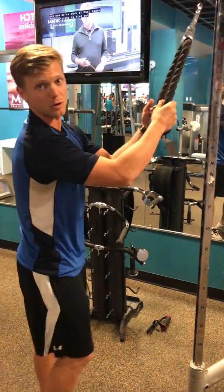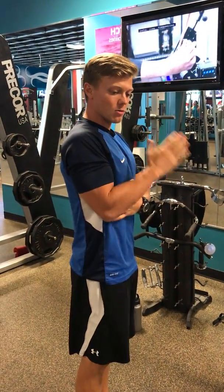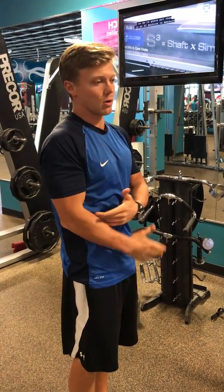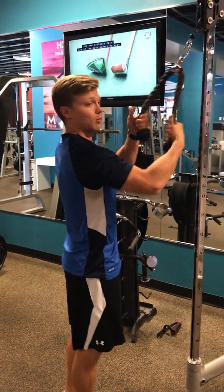Keep the weight a little bit lighter and let's focus on form. The job of the tricep is to extend the elbow — straighten it from a bent position. That's all we want to do: bend it, straighten it, over and over.